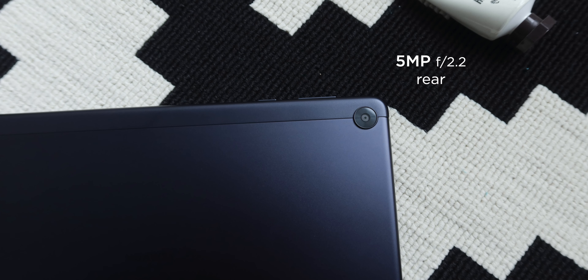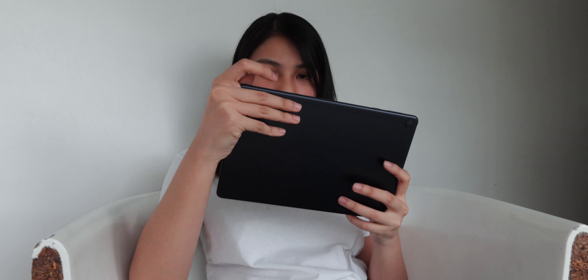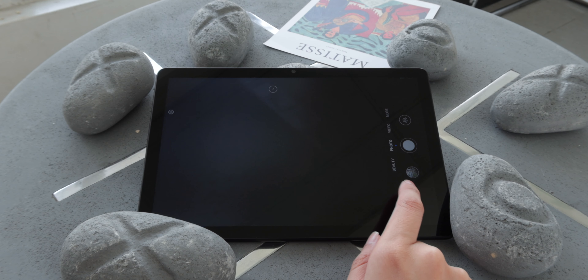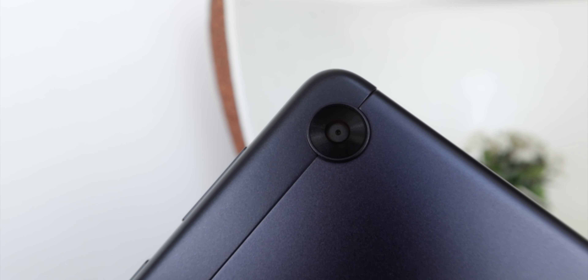Let's talk about the cameras. We get a 5 megapixel at the back and a 2 megapixel up front. Don't expect too much from these lenses as tablets today aren't really built for photography. But the quality on this one isn't that bad — the rear camera produces decent sharpness with not-so-vibrant colors. The same can be said with the front camera, but it's good enough for video calls. It also comes with a beauty mode in case you really want to take selfies for social media. The front camera has a 720p resolution while the rear shooter allows you to shoot up to 1080p. Its cameras should suffice for your zoom calls or quick snapshots.